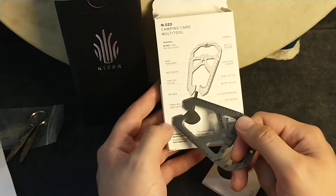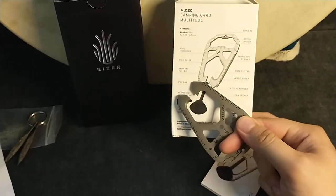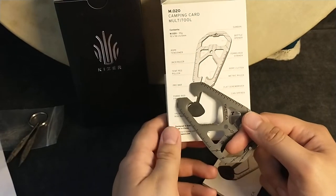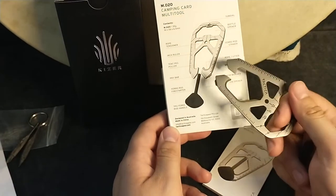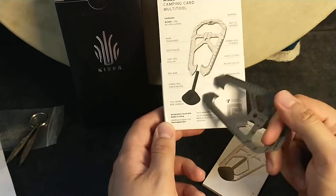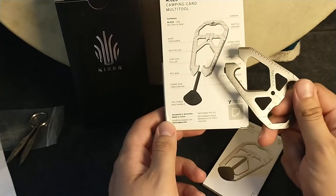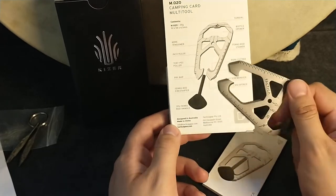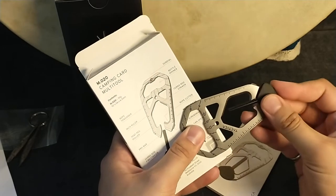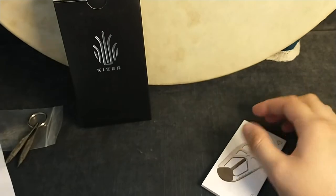Rope tensioner, inch ruler, tent peg puller. I think if you get a Victorinox Huntsman or something like that, spend your money on that — not $35 on this piece of trash. Prybar, ferrorod — and the ferrorod handle counts as an additional tool. How kind of them to give us a handle. I'm gonna put this aside before I get angry.